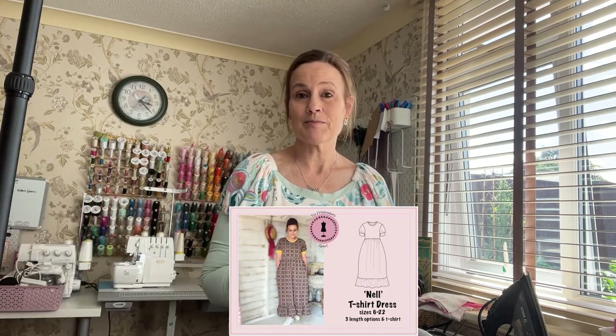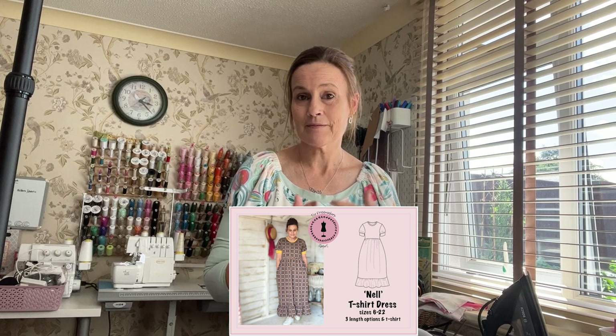Hi everyone, welcome to my channel, my name is Jane. Today's video is a tutorial on how to make a t-shirt from my latest sewing pattern, the Nell t-shirt dress. It has three options: maxi dress, the waist length version, the hip length version, and the bonus t-shirt. The link for the pattern is in the description box below, so just download it, choose your size, and follow along.